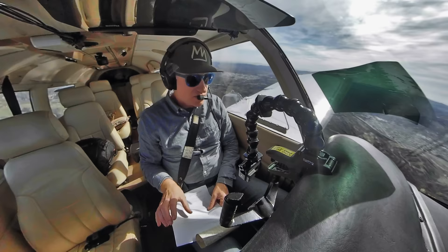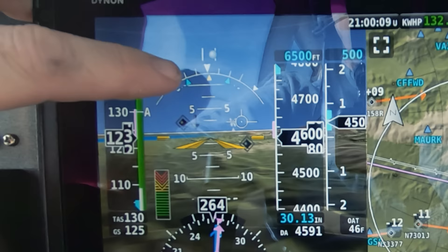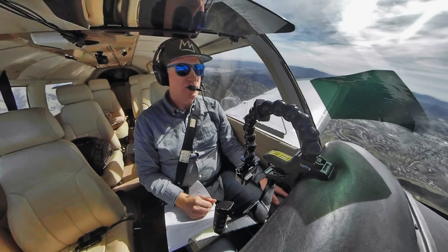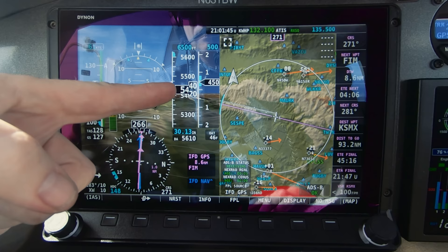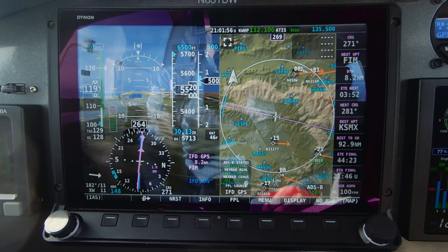The other presentation in the attitude indicator is the turn pointer, showing bank at 10, 20, 30, and 45 degrees with a white arrow. The standard rate turn indicator uses blue arrows — when you align the yellow arrow with the blue arrow, you're turning at a standard rate. The amount of bank required for a standard rate turn changes based on speed, and the SkyView automatically moves those blue arrows. We're climbing to 6,500 with that altitude bugged, and the knob panel will trigger an audible alert within 200 feet.